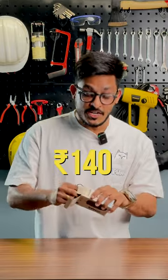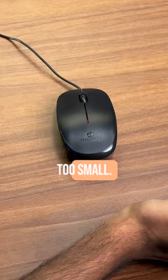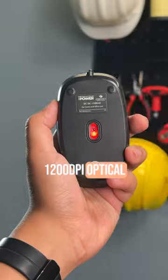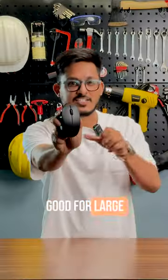But if you go all in and spend 140 rupees, you get the Zebronic Zap Power, which is light but just too small. Clicks and scrolling are good, but the scroll click is hard. It has a 1200 DPI optical sensor, and I'd give it a 7 because it might not be good for large hands.